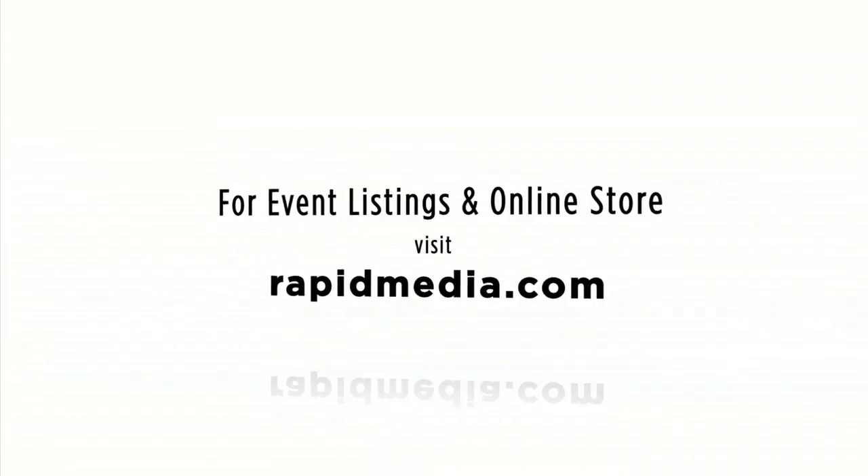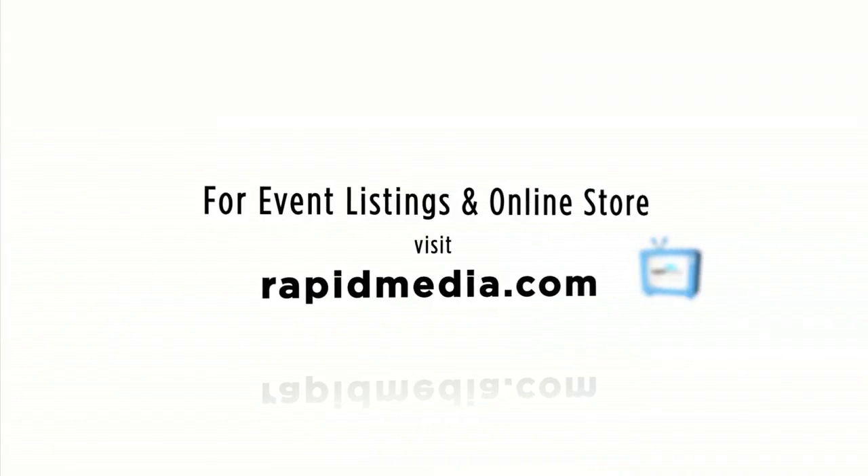Learn more about Rapid Media's print and digital magazines, International Paddling Film Festival, on-water events, and online store. Visit RapidMedia.com.